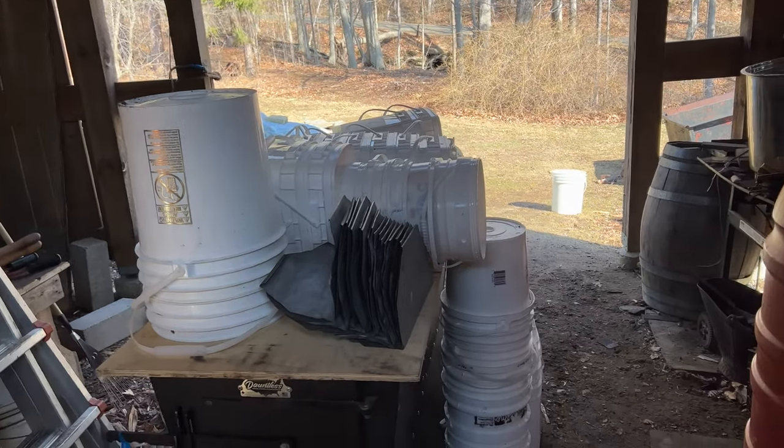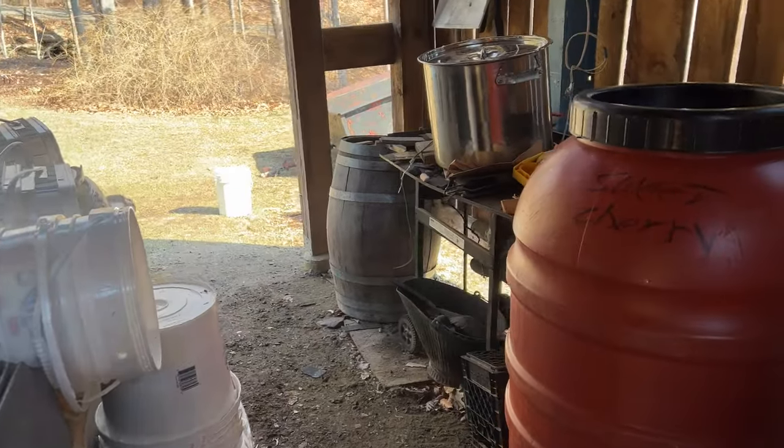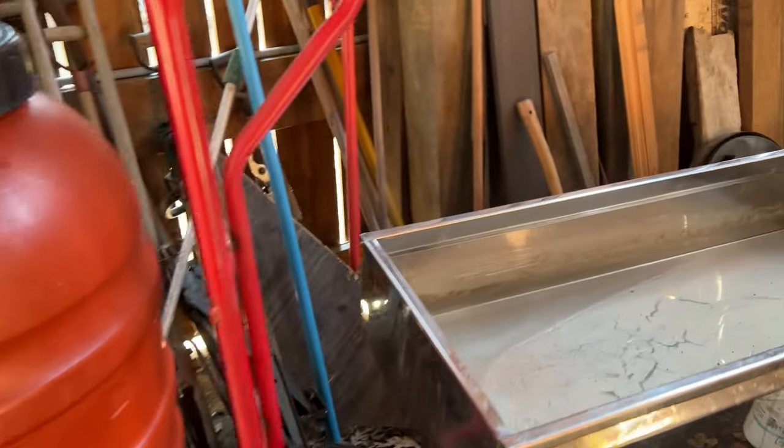Hello ladies and gentlemen of YouTube. This is Rob from Connecticut. We finished up our sugaring season up here and came up with about a little over five gallons. I wanted to give you this little tip.